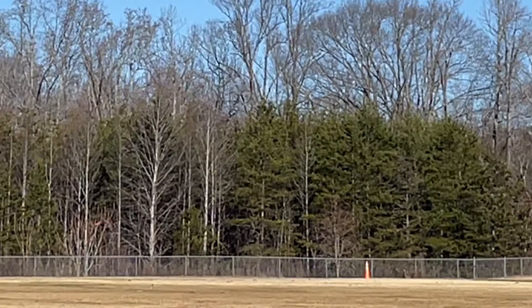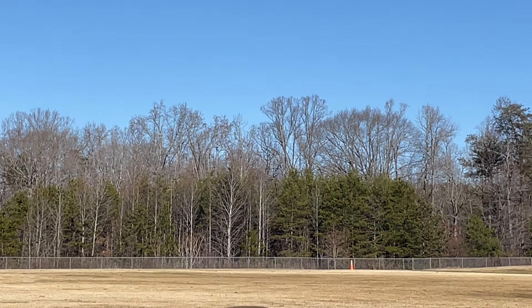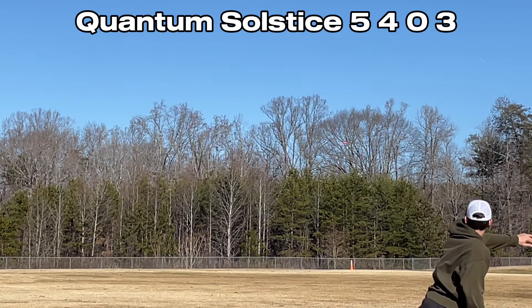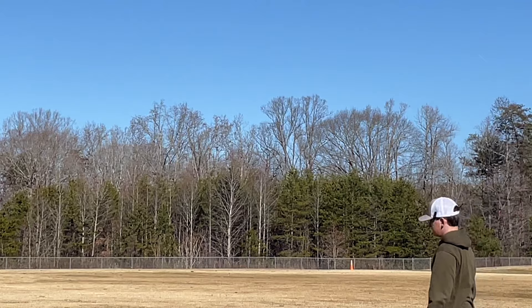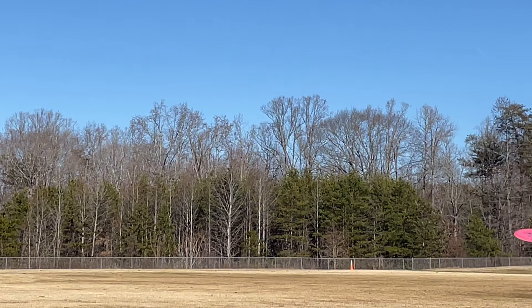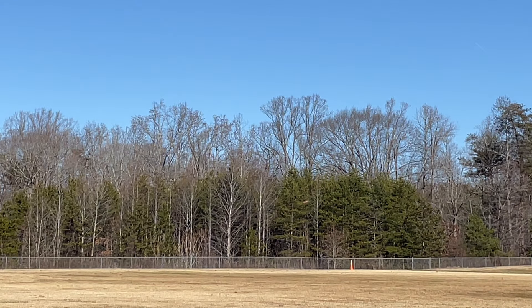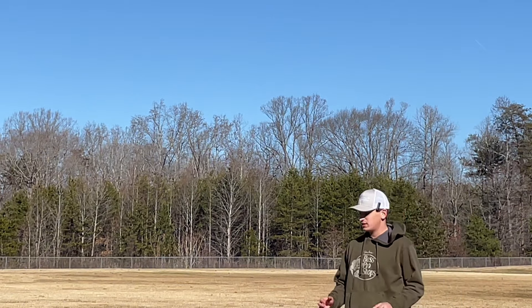There we go. Tailwind's really helping me. You can actually kind of see the true flight. Tailwind's just going to make a disc more stable — a little bit. But we're learning. Just consistent — that's what I would say with the Solstice. It's just consistent.